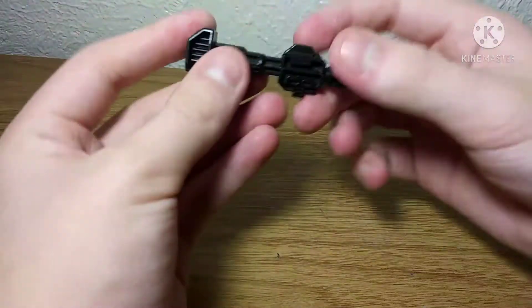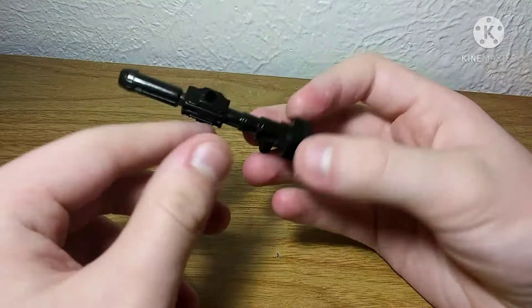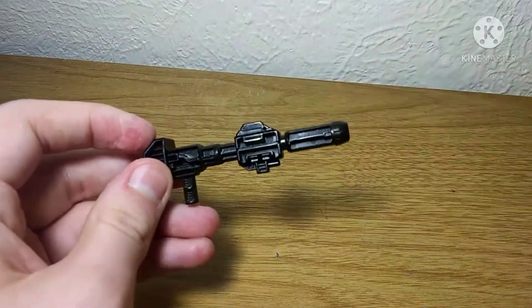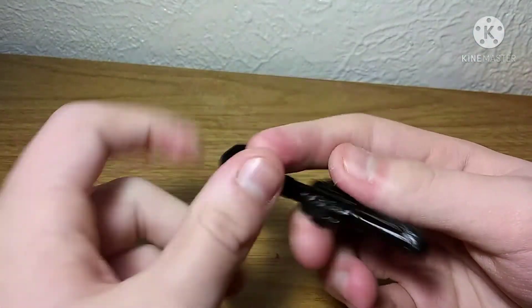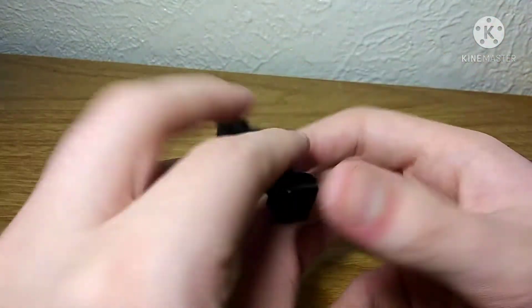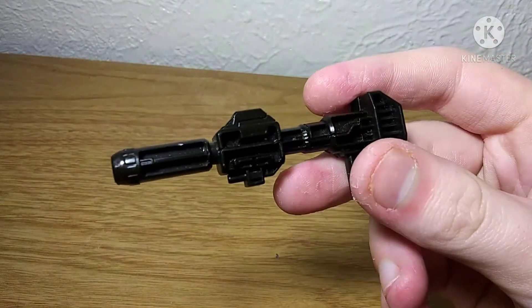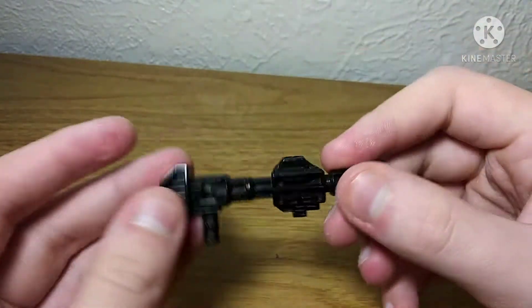For accessories, he does come with his Ion Blaster, which looks pretty good, and is compatible with BlastFX. I'm not going to pull one out, but you guys know how BlastFX work at this point. It's pretty unpainted, but then again, Optimus' Ion Blaster has always kind of been unpainted.